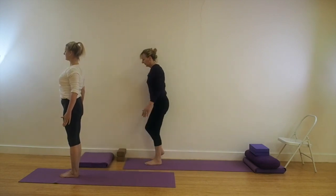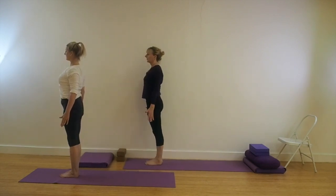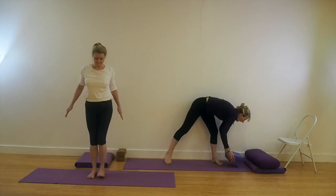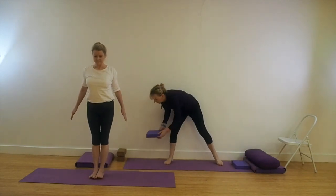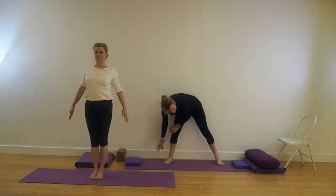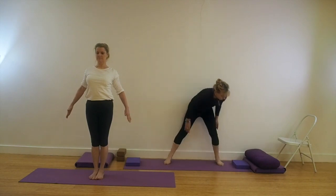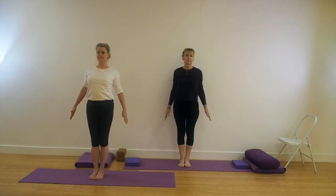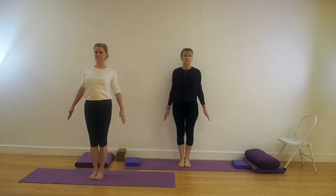Stand in Tadasana. Roll the shoulders back and down, lift through the chest. Keep the inner edges of the feet together, roll the shoulders back and down. Now come into the centre of the mat. If working in the modified actions, take a couple of foam pads and place them to each side of your mat. Roll your shoulders back and down, lift through the chest. We're coming into Virabhadrasana I, Warrior I pose.